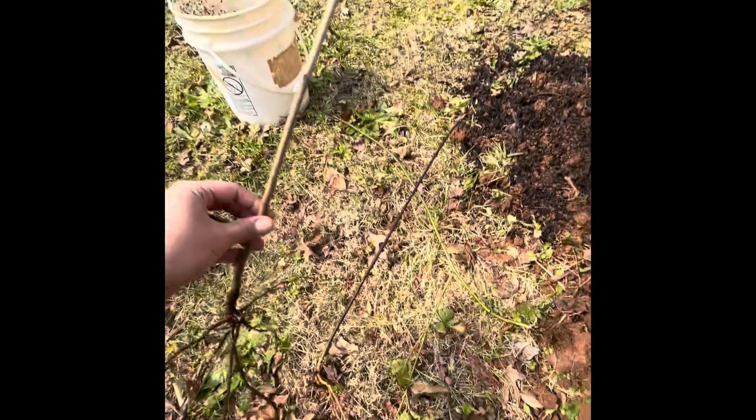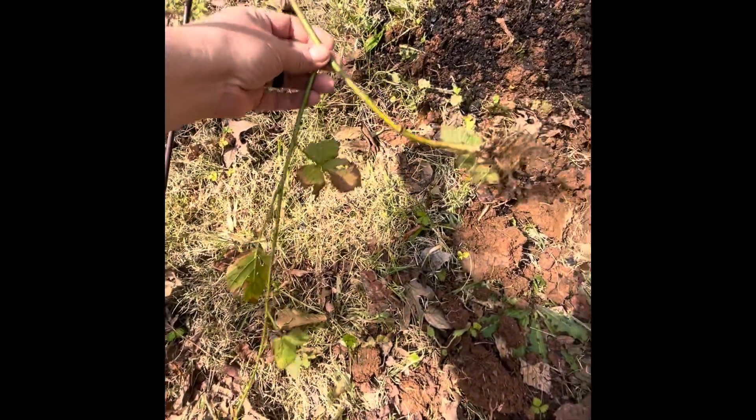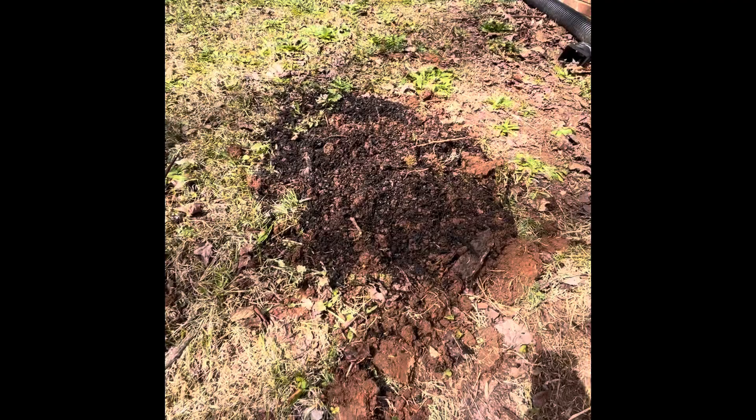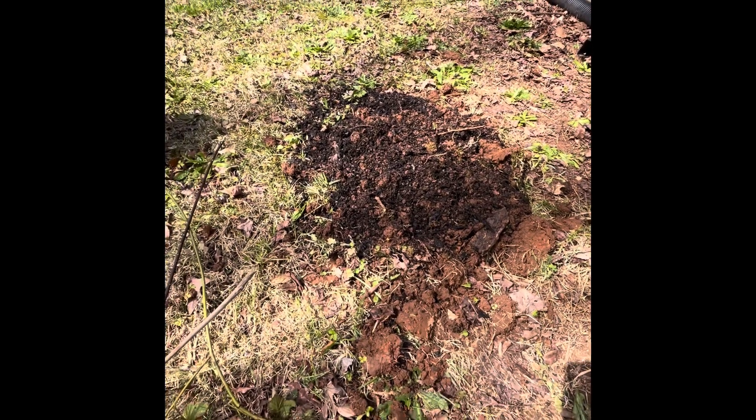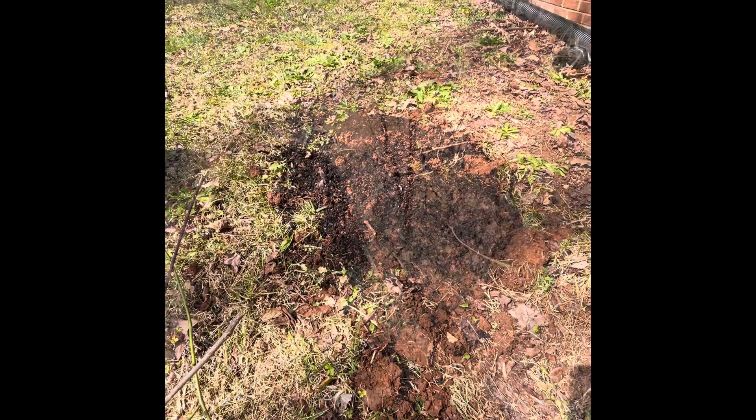Here we are with a few blackberry shoots got from my neighbor, the chicken man. One, two, three — this one has two roots on it already. Dug me up a hole here to start a little berry patch, put some leaf compost in it, mixed it up, fixing to get them in the ground.